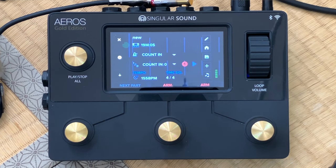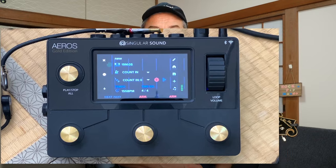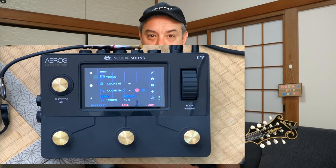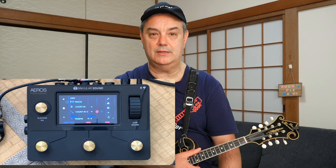The BeatBuddy in this case is connected via MIDI and it is controlling the Aeros Looper via MIDI. You can set it up as a transmitter with the Aeros as a receiver, or set it up in reverse — you can have the Aeros as the transmitter or the controller of the BeatBuddy. But I prefer to use the BeatBuddy first, and the BeatBuddy will send signals to record, play, and stop to the Aeros Loop Station. So let's take a look at how it works.